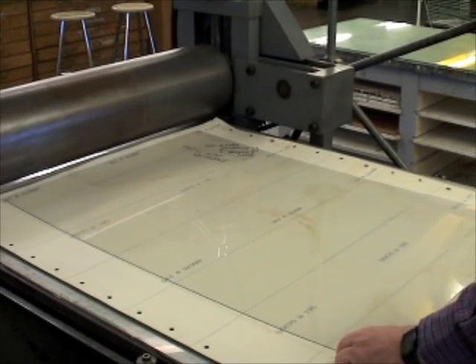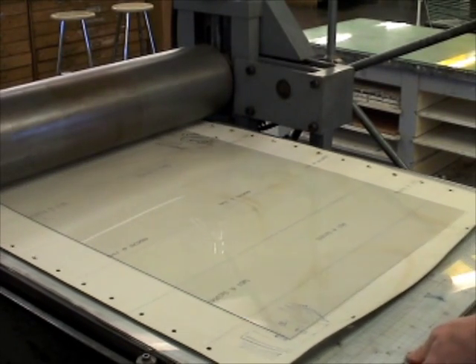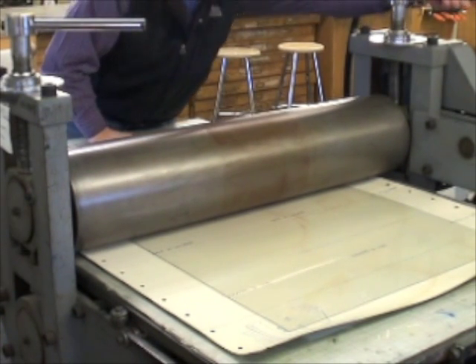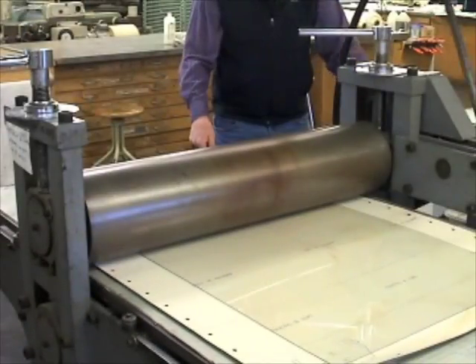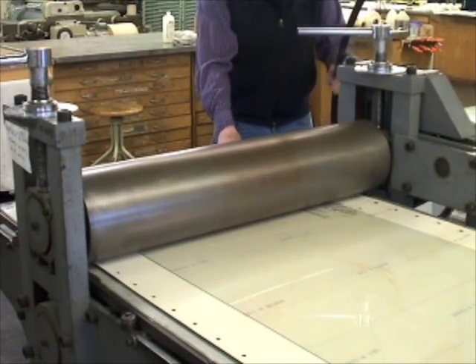Center the sandwich and bed under the roller, then lower the roller down evenly across the sandwich tightly. For our press this was two complete revolutions until very tight by hand. Next, remove the sandwich from under the roller and further tighten the hand screws by one-twelfth of a revolution.